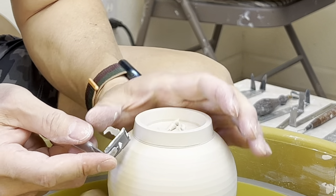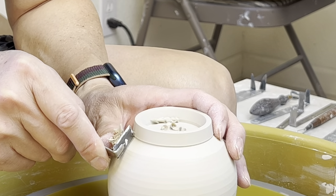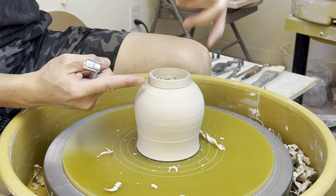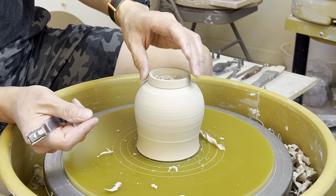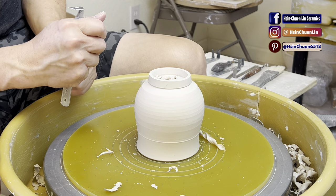And do a little undercut here using the corner of my number two. So when I'm glazing, I'm usually holding my fingers here. So when I dip it in the glaze, the little gap or little groove there is helping to stop the glaze from going over all the way to the foot.